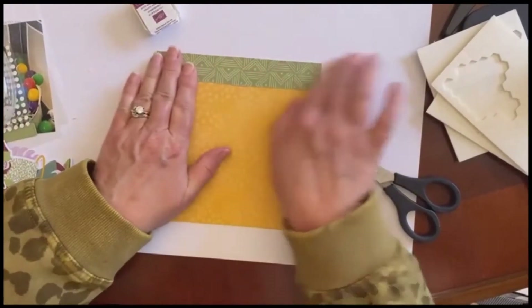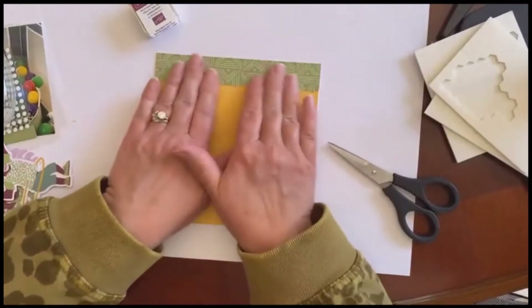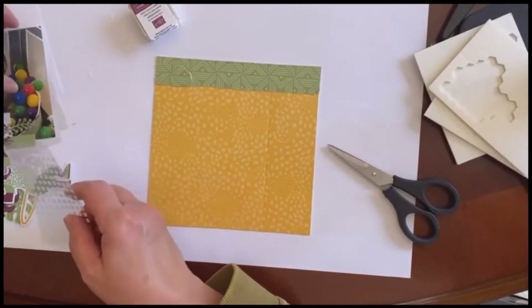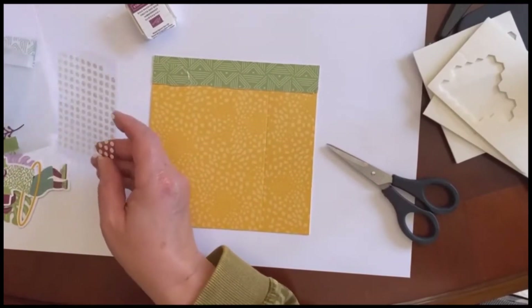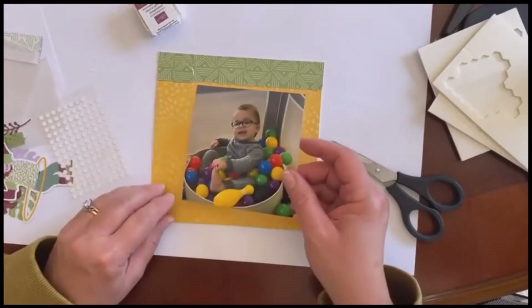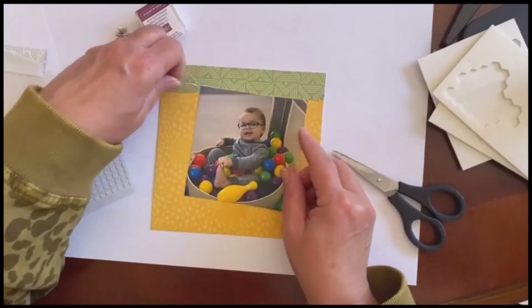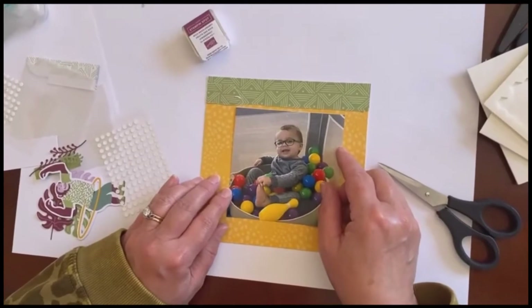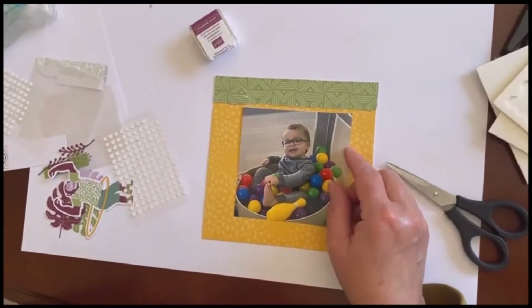Now I've got my complete six by six of what it's going to look like. The next thing I'm going to do is work around a photo — I'm going to put this photo in the center right about here. I want a little bit of the yellow to show and I'm going to center it right here, but I'm going to do it on dimensionals.